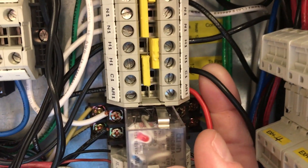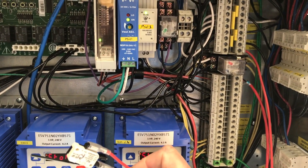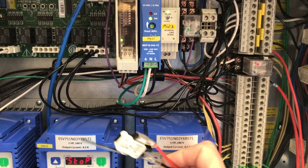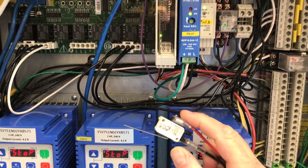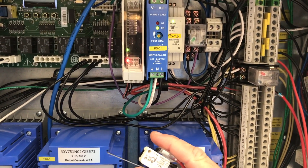The last step is to restore all your power and to test the operation of the system. Now I am going to demonstrate what happens when the hood is turned off and the Ansel system is activated. The Ansel system will be activated and it will trigger operating the microswitch. We are going to use our demo switch here to demonstrate this.